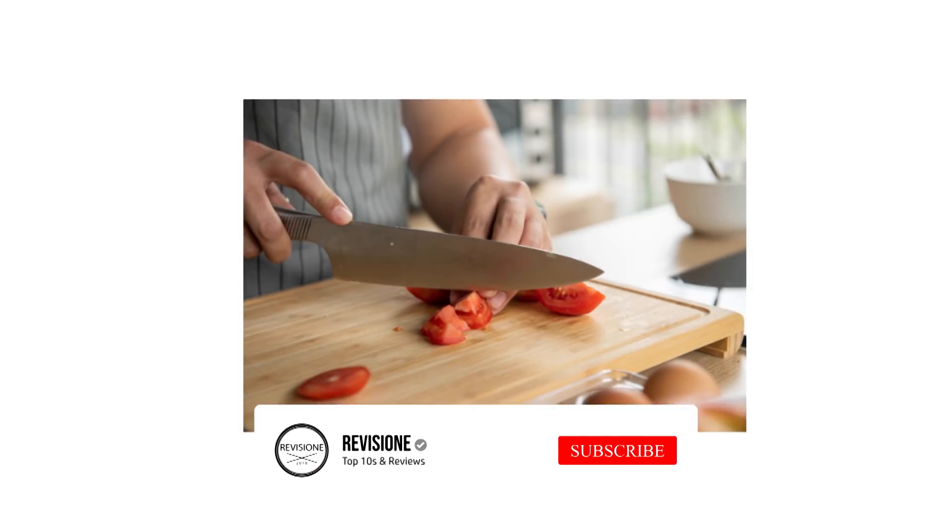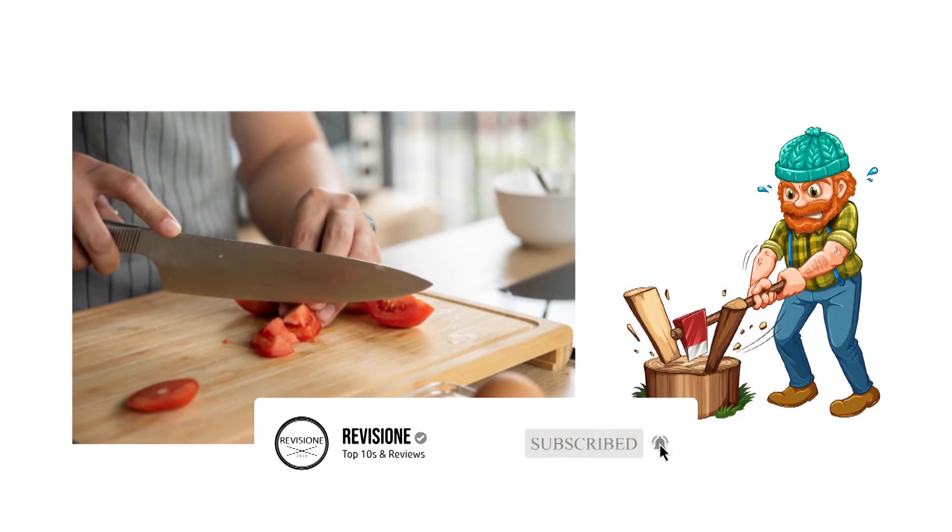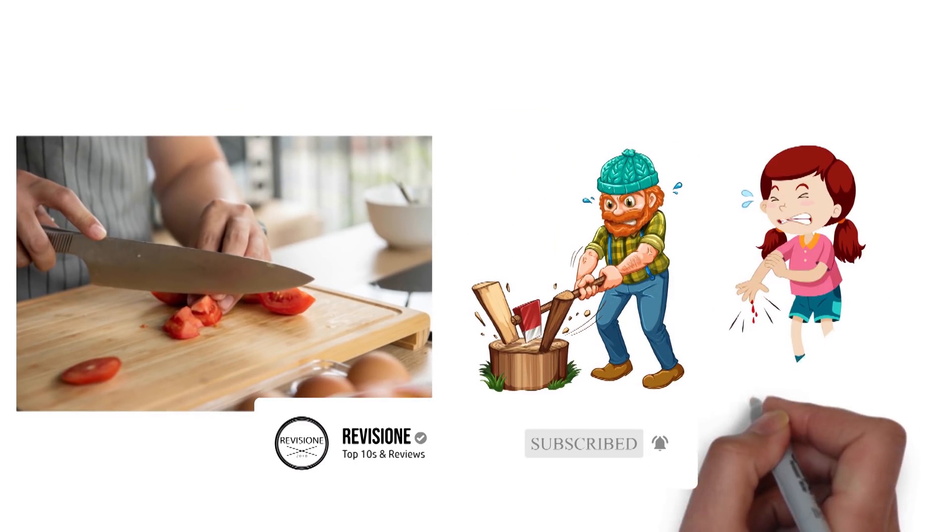Dull knives cut poorly, causing you to apply extra force in the process, which increases the chance of injury.